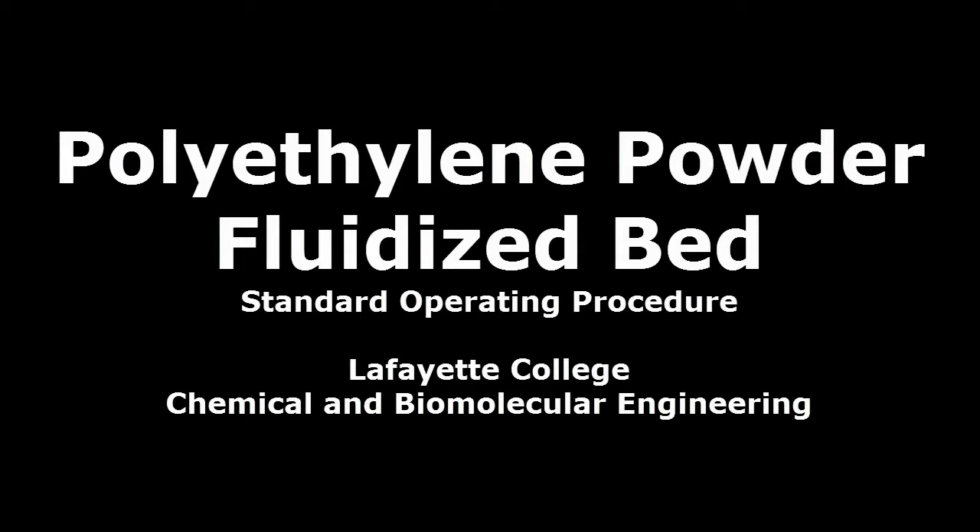This video demonstrates the standard operating procedure with respect to the polyethylene powder fluidized bed and unit operations laboratory at Lafayette College.